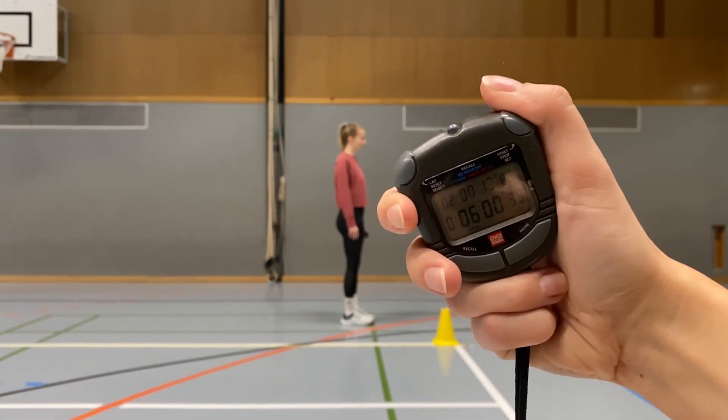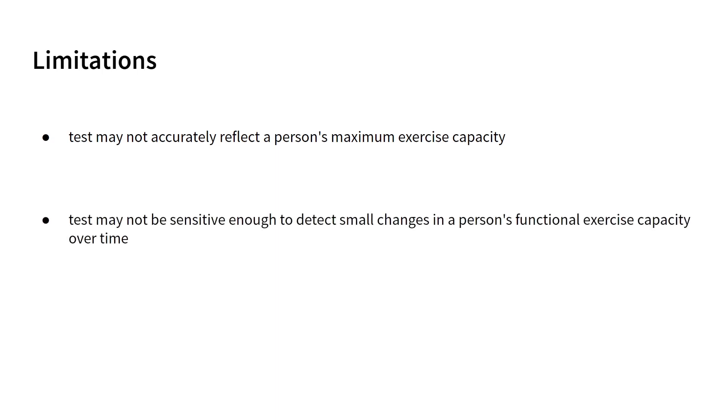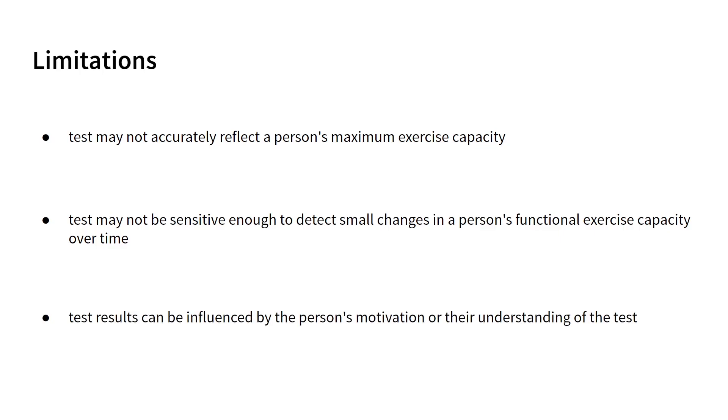However, despite these advantages, there are also some limitations to the six-minute walk test, including that the test may not accurately reflect a person's maximum exercise capacity, as the six-minute time limit may not be long enough for some individuals to reach their maximum effort. Also, the test may not be sensitive enough to detect small changes in a person's functional exercise capacity over time, especially in people with advanced heart or lung conditions. Lastly, the test results can be influenced by the person's motivation or their understanding of the test.